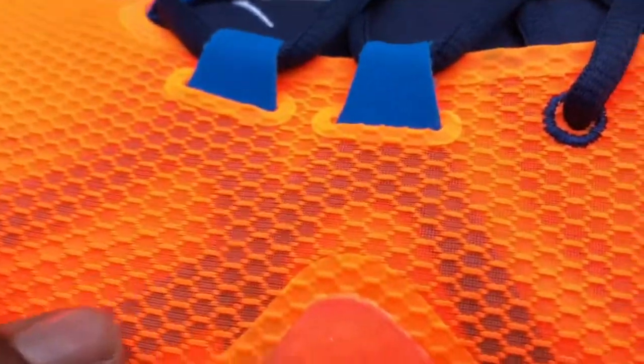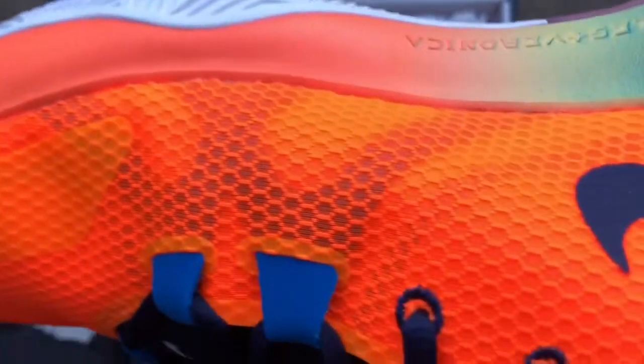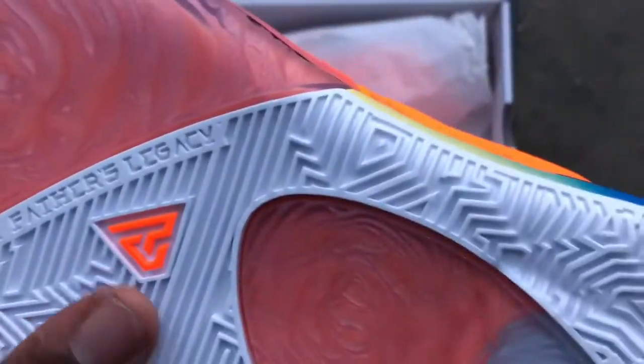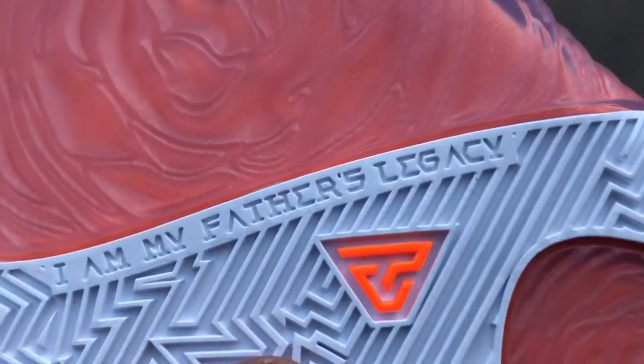So we got the mesh upper. You got some underlay, some kind of support underlays — you can see it. It's kind of like, I ain't gonna say it's translucent, but you can see through that. The gradient midsole, black Nike swoosh with white specs, white rubber and translucent on the bottom.